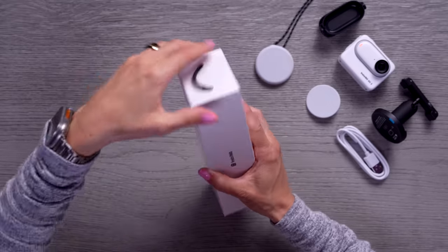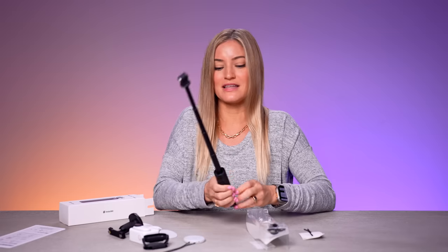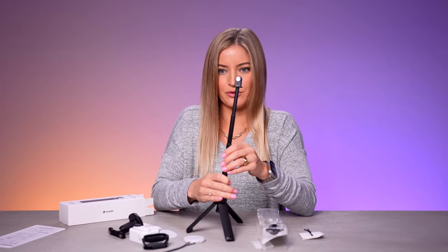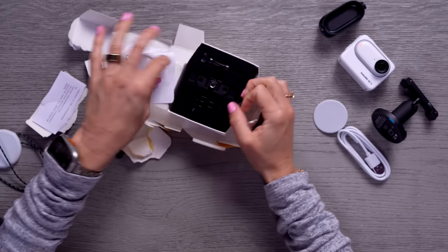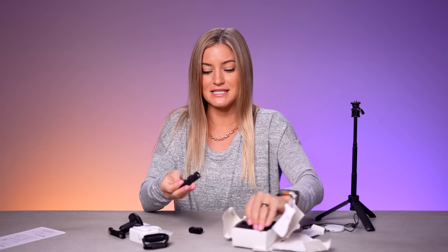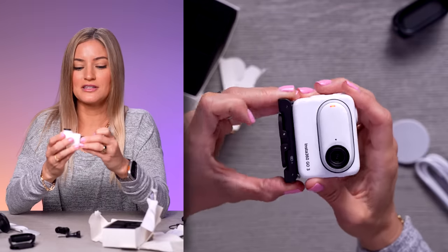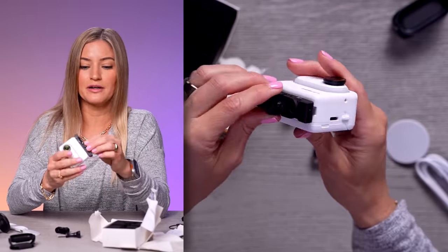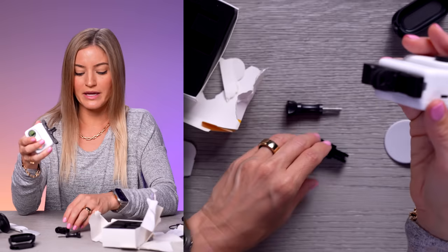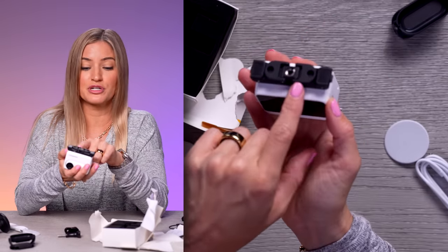We've got the mini two-in-one tripod — it's tiny, but it extends actually more than I thought it would. We've got a nice little quick-release mount. I'm excited because this has a built-in tripod mount, so you'll be able to quickly attach this little mount to the bottom or even to your action camera, and this will give you quick access to mount it or even attach it to a regular traditional tripod.